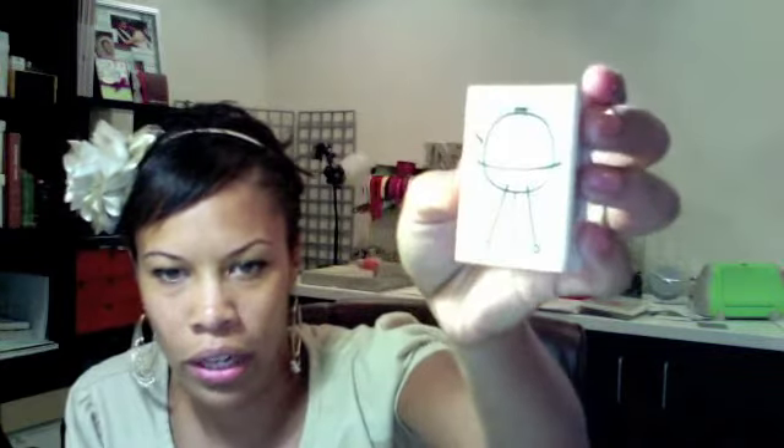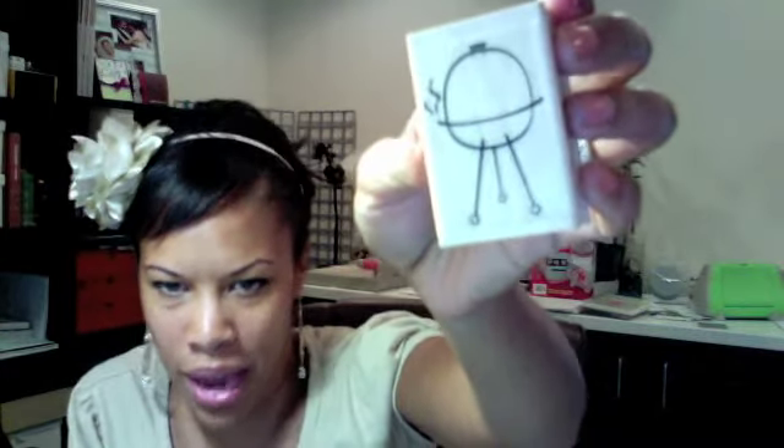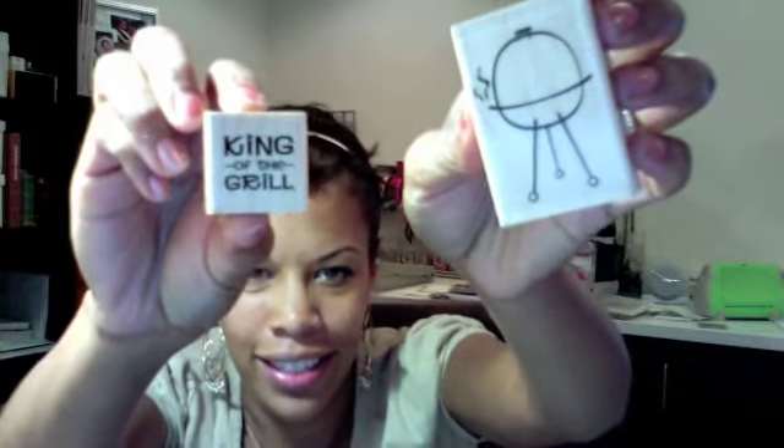I did find this one by The Katz Pajamas and it's called Smoke and Barbecue. I really like it and I think it's great for summer, especially for masculine cards with the barbecue theme. To go with it, I picked up this sentiment: King of the Grill. I think that's neat. So you'll see what I do with these stamps — I'm going to play with them and post the card tomorrow for you to see.